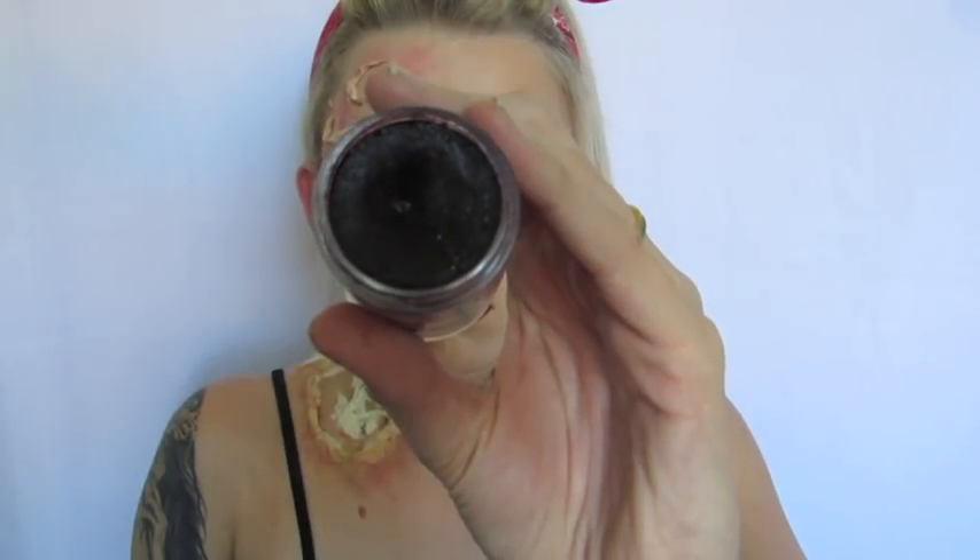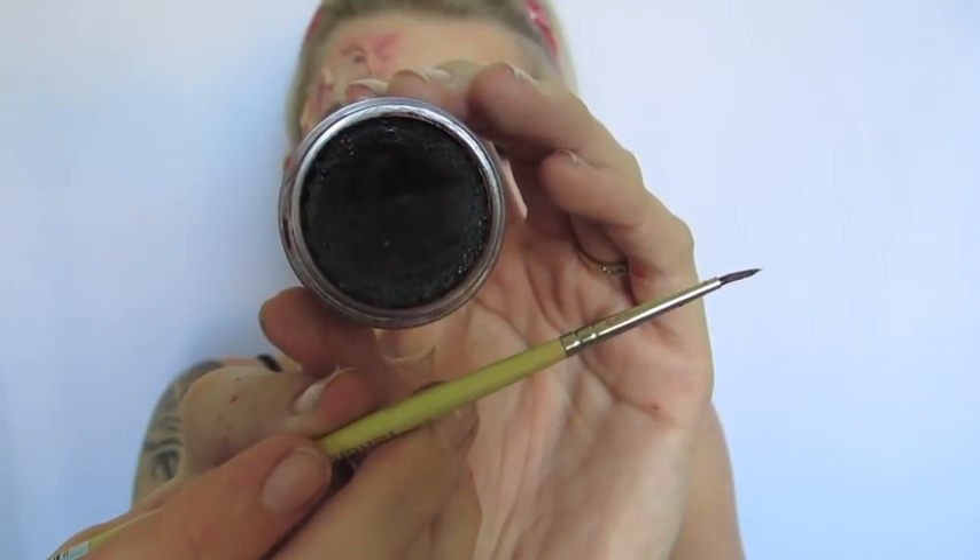I'm then taking this really deep maroon colour — it looks kind of black on camera but it's more of a purple maroon — using that same brush to apply it. This is going to be more of the bruising, so just blend and stab it around all the edges where we put the sore and infected skin. Then I'm taking that exact same colour with a fine detail brush to apply right around the very edges of all the wounds to really sink them in and make them look deeper. I'm also lightly applying this over the gums to give a little two-tone before we add more colour.